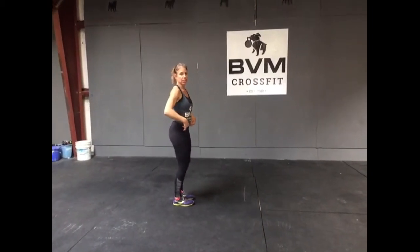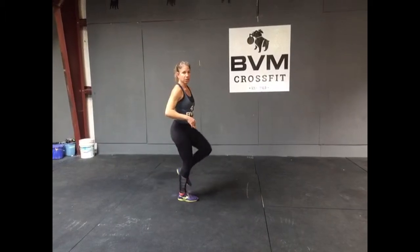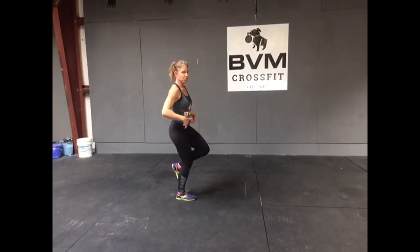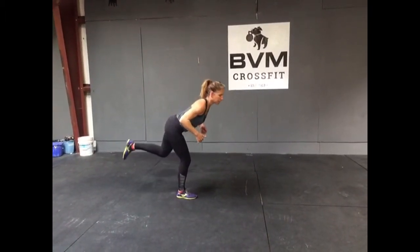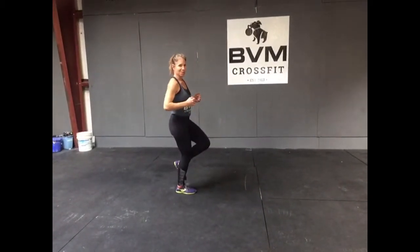The first step is called a hip hinge — hinge back and hinge forward. Now I want you to do it in your running position. So I'm going to stand in a pose, and here's what I want you to do: you're going to hinge back, keeping your back neutral, and then add a squat and come right back to pose.